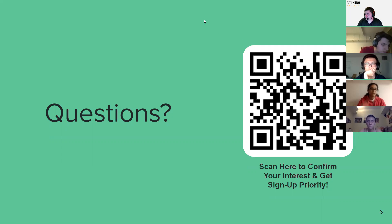That is pretty much my presentation. I'm going to stop screen sharing, stop recording, and give some time for questions.